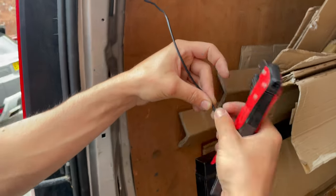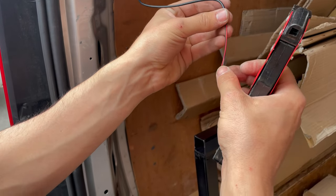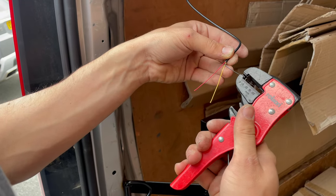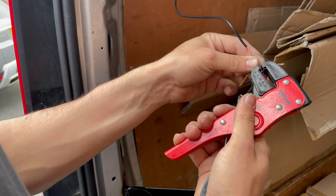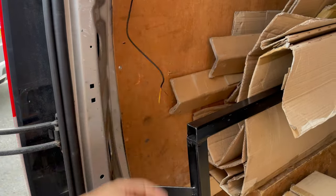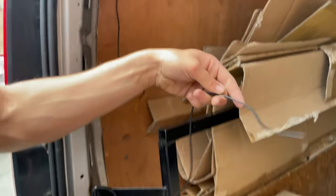Cut the black sheath over the small three wires inside. You have three wires: black, yellow, and red. Cut them a little bit to expose the wire, then do the same thing with the other end.